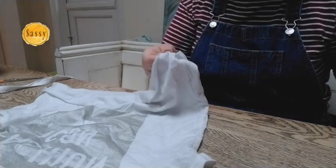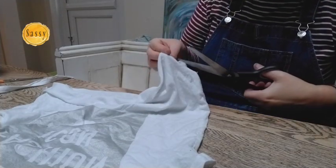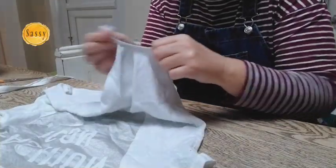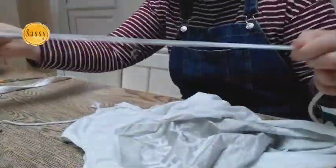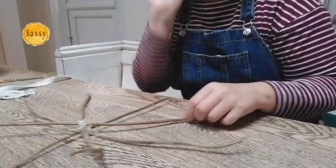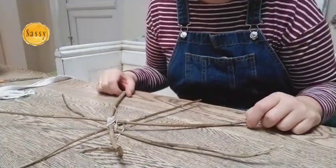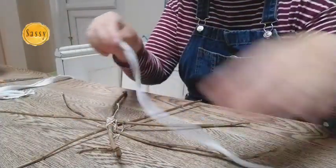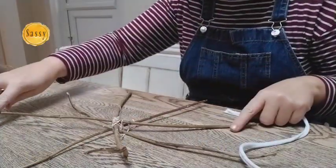Cut a little bit down — not very far, maybe a centimeter — and then I'm going to rip it. With this star I'm going to use everything just so you can see what you can use. So first of all I'm going to use our t-shirt string.